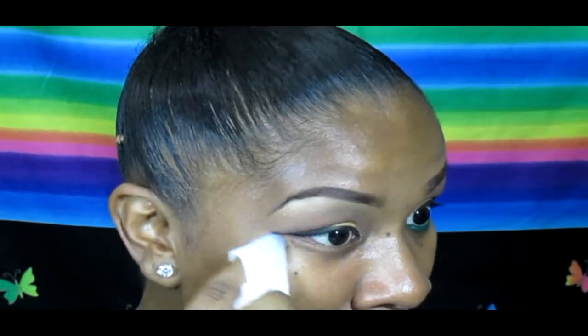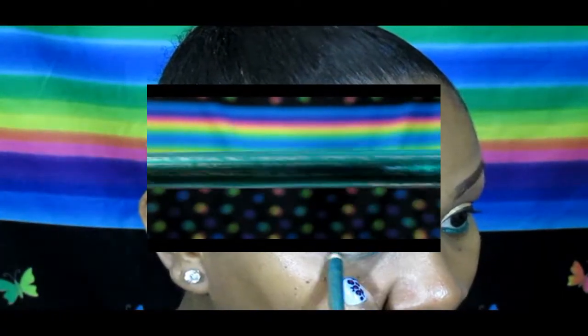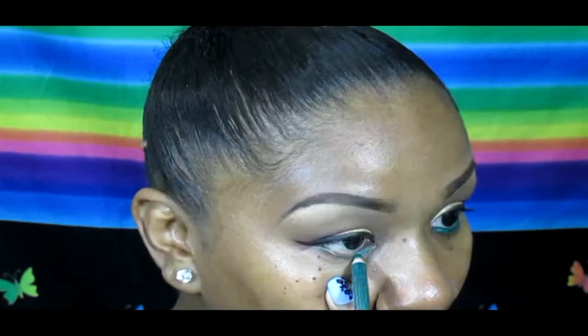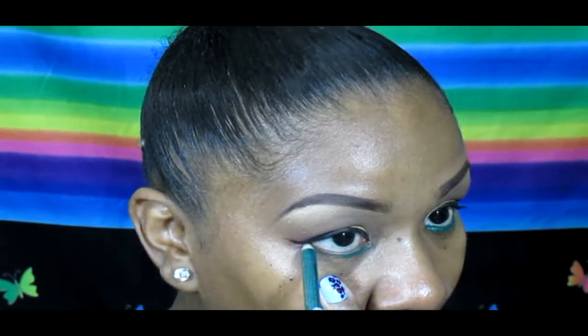Going in with a wet wipe, I'm going to remove any fallout from the eyeshadow. I'm now taking this Clean Color eyeliner in Mardi Gras — this is one beautiful teal green — and I'm going to line the lower lash line.